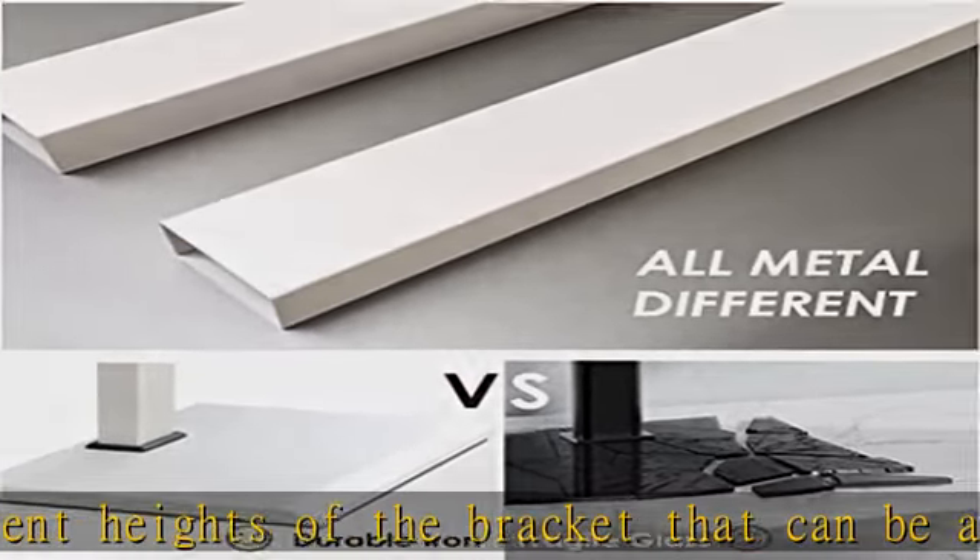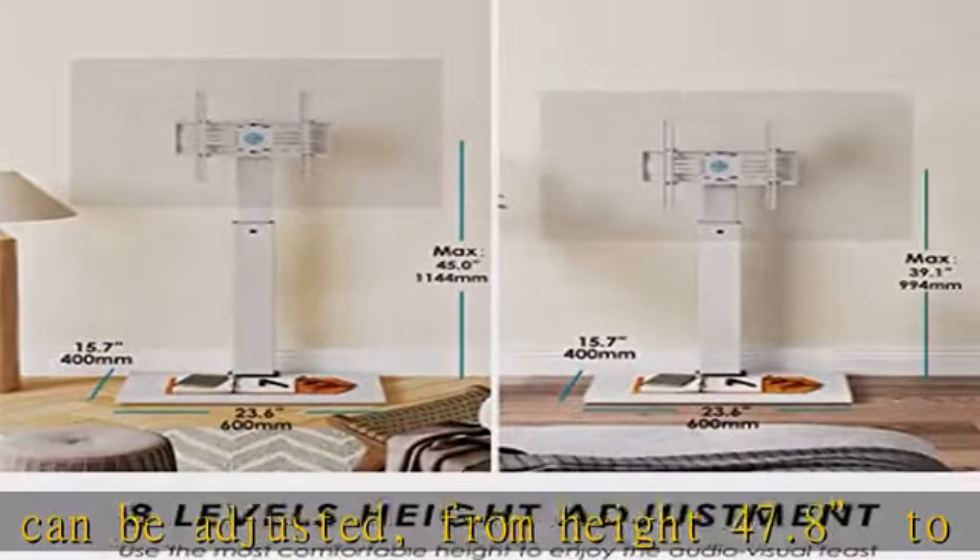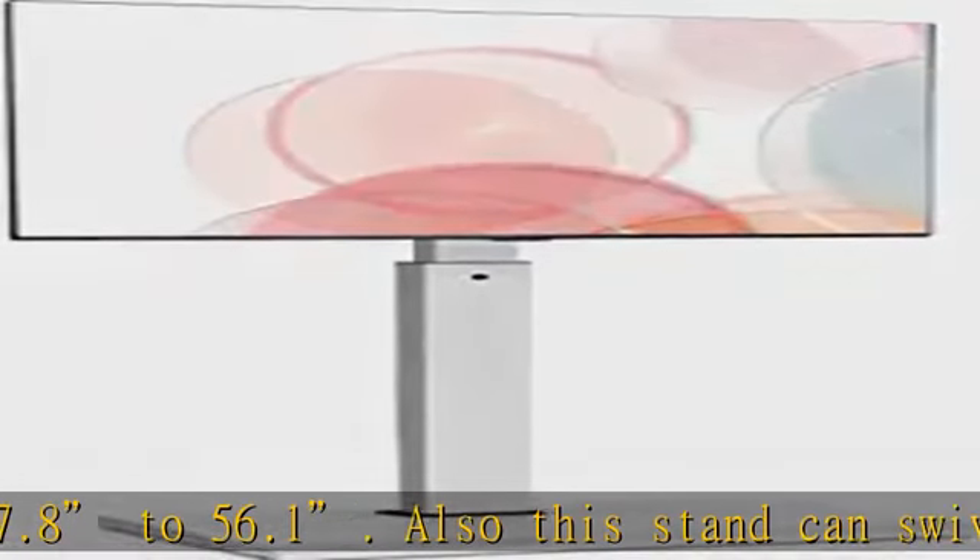Don't worry — our television stands come with a safety lock that will protect your TV from dropping off.